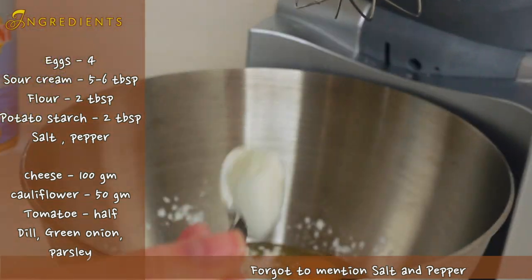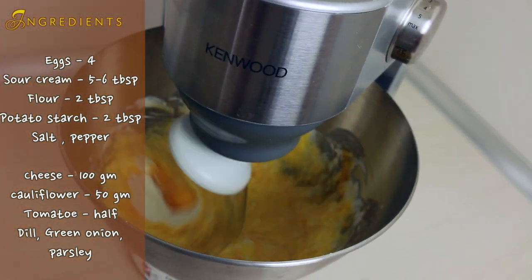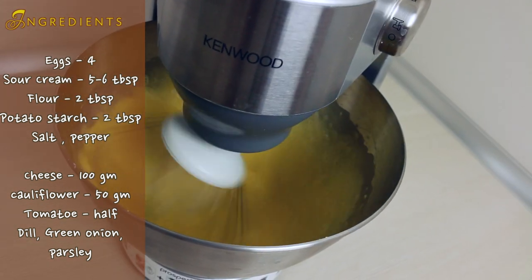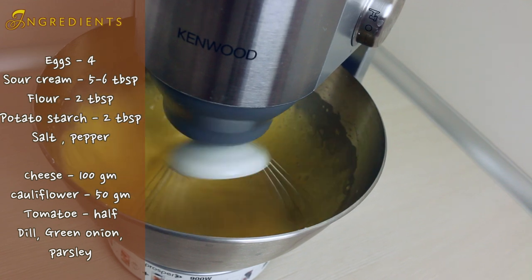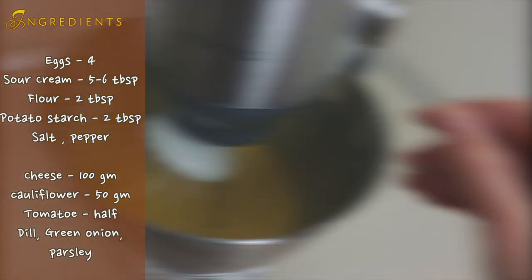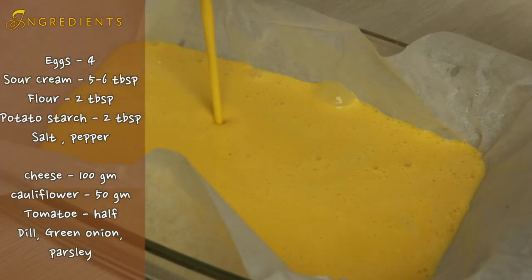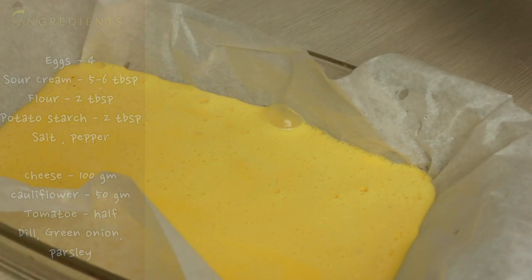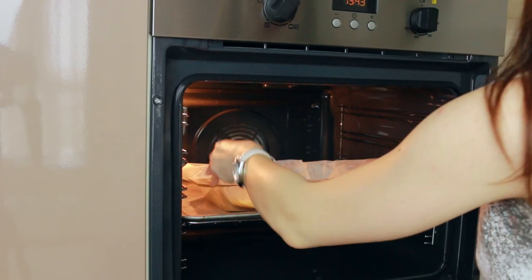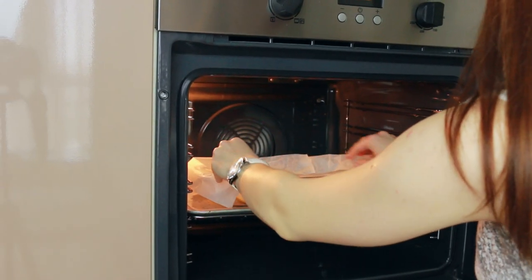Combine all of those ingredients in a whipping bowl and whip them until a nice smooth consistency. Cover your square baking dish with a piece of parchment paper and pour out your egg mixture into it. We're gonna bake it for 20-25 minutes at 180 degrees Celsius.